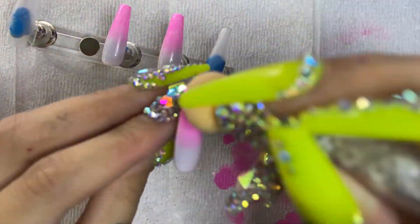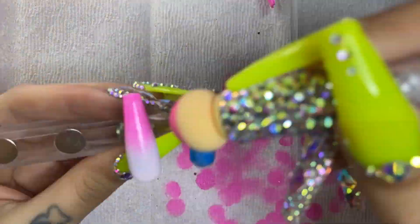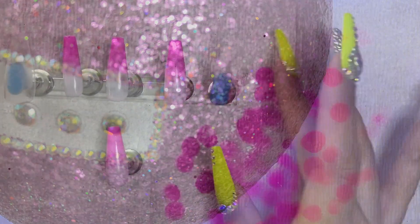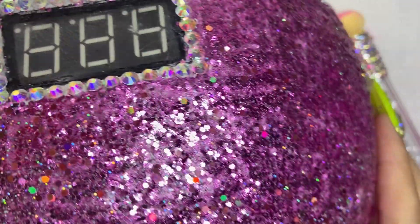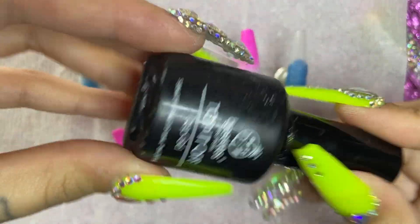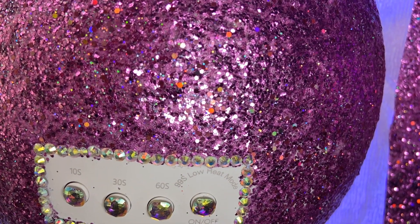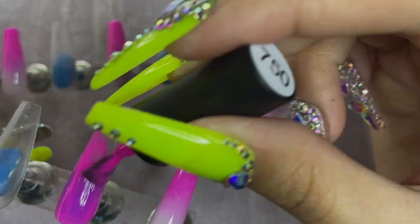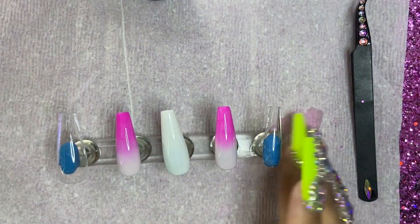Coat four — same thing: concentrate the color at the tip and drag it all the way down, getting lighter as you go. Cure for 60 seconds. For the fifth and final coat, start at the tip, drag the color down, voilà. Cure 60 seconds. Then we'll add the Beetles top coat — a nice juicy layer so they shine. For the remaining nails I used the same hot pink for the ombré, then my favorite ASP White Hot, and finished with the Beetles clear top coat.